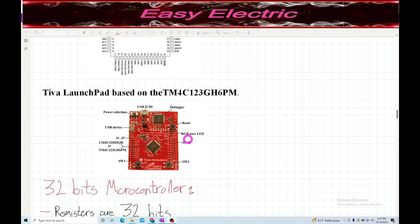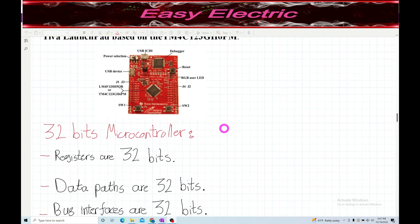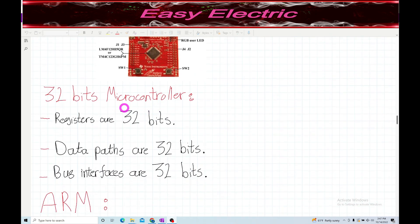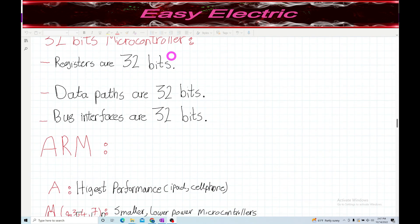If you want to use the switches as input and control LEDs, you don't need a breadboard or external circuit - everything is on the launch pad. As you know, the Cortex M4 is a 32-bit microcontroller, which means all registers are 32 bits, all data paths are 32 bits, and all bus interfaces are 32 bits.